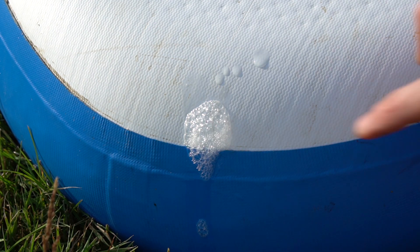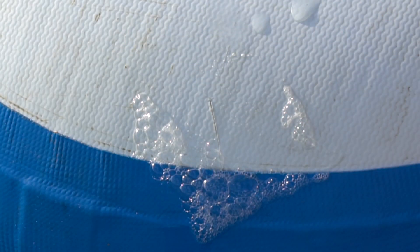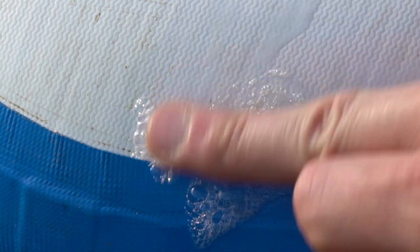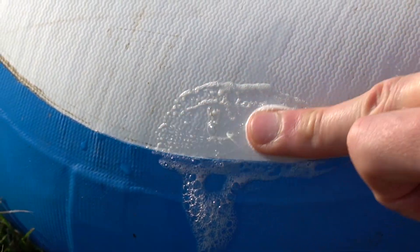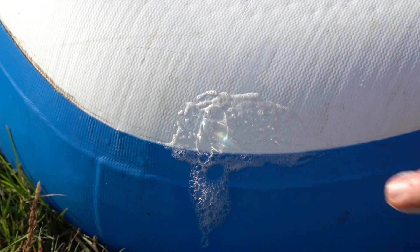With a bit of soapy water you can see that is exactly where all the bubbles are coming out. It's not pouring out but it is a slow puncture that will go down over time when you're out and about — not what you want when you're out at sea or anything like that.